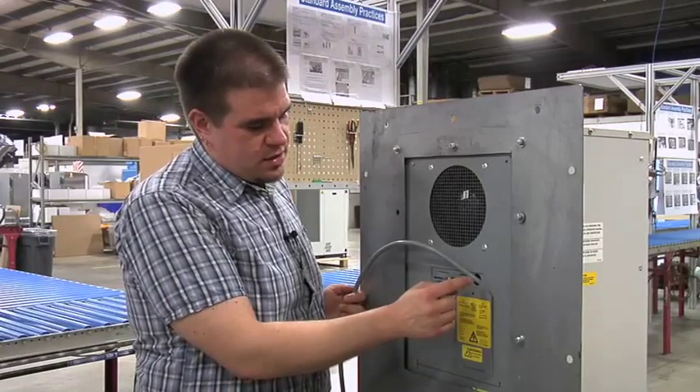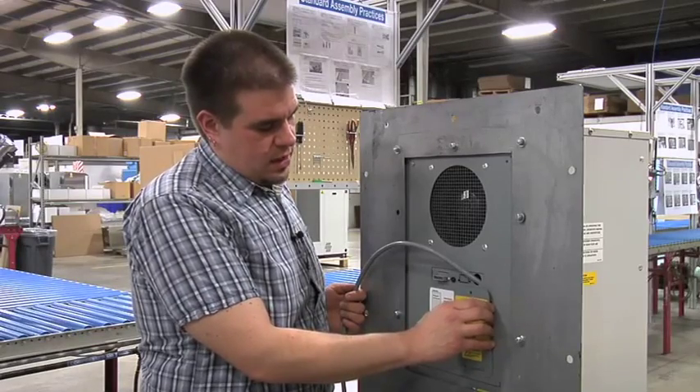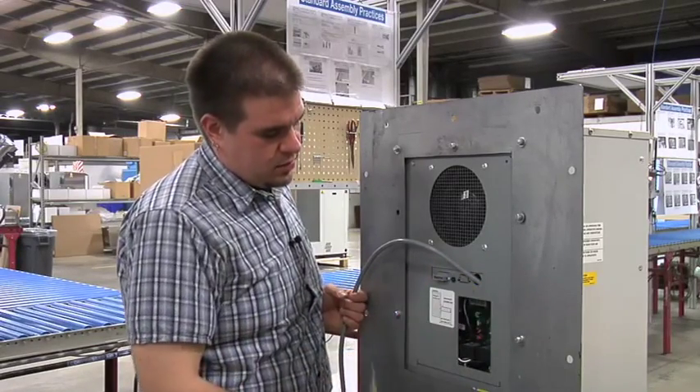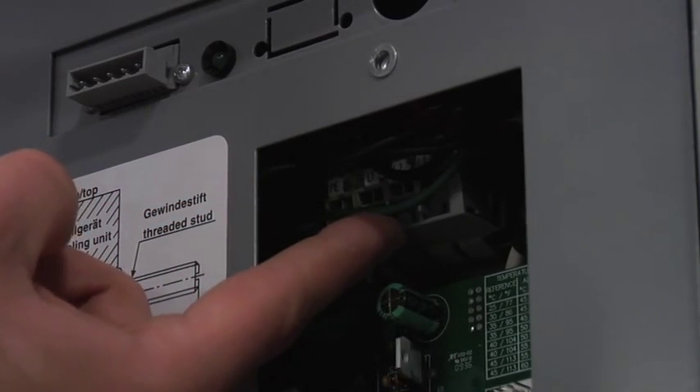To make electrical connections, you're going to run your wire through the wire way and access the termination points by removing the access panel. Electrical connections are made at the terminal block behind the access panel.